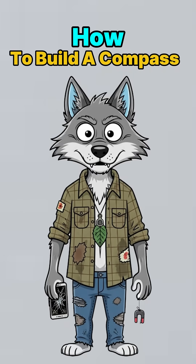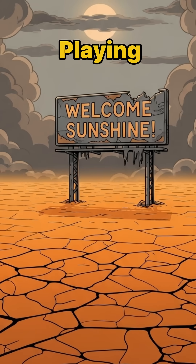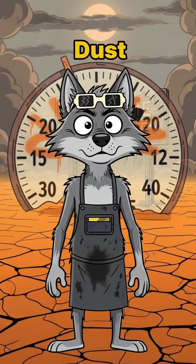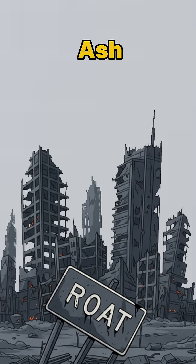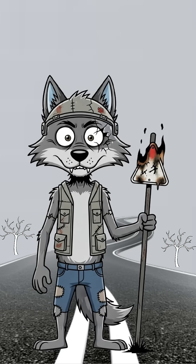How to build a compass when GPS is dead, your phone's a brick, and the sun is playing hide-and-seek behind nuclear dust. The cities are ash, the satellites don't talk anymore, and every road sign either melted or got eaten by raiders for scrap.